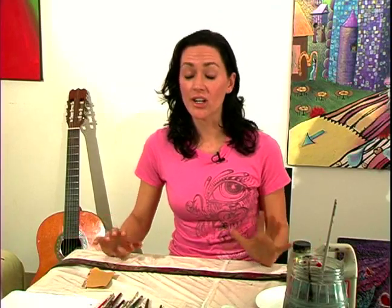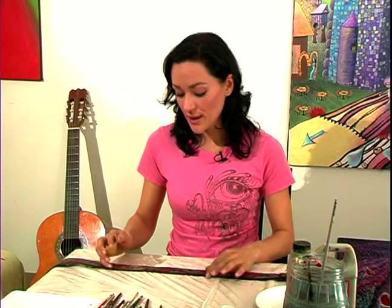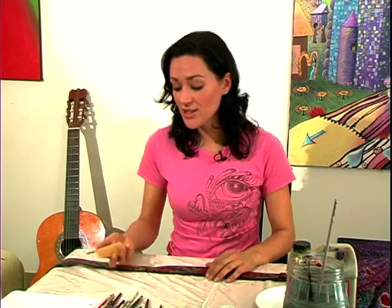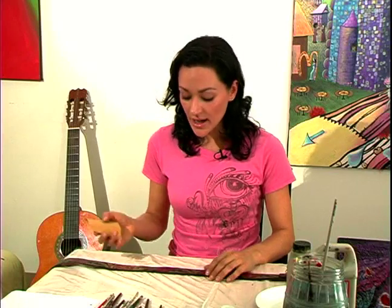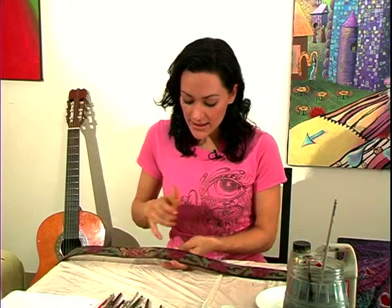Here's something to think about while you're picking your colors and your design. Do you want your belt to look new or do you want it to look slightly antiqued? This should go with the buckle. If the buckle looks new, then you probably want to keep the colors and the surface looking new as well. But if the buckle looks antiqued, it's really nice to make your belt match. This side would be something that would go with a newer belt.